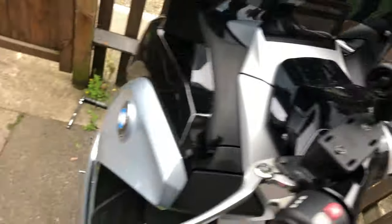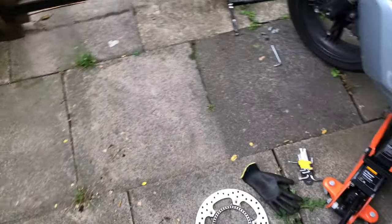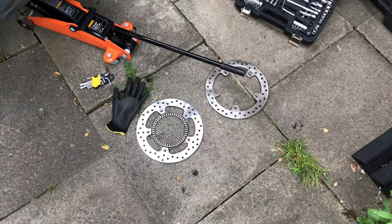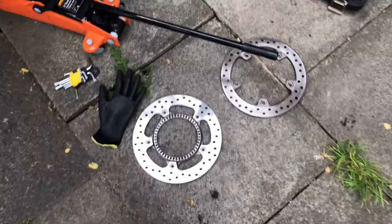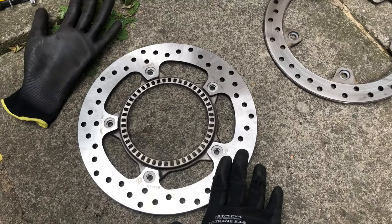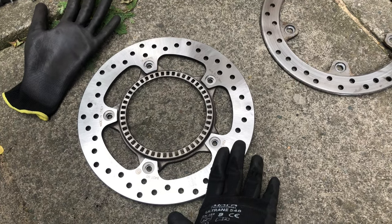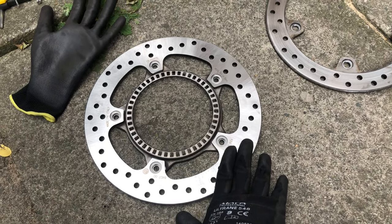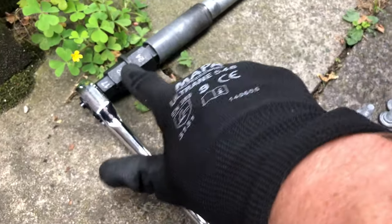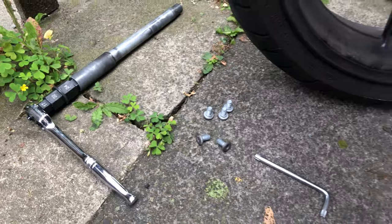That's been quite annoying, and BMW wanted to charge 800 quid to have the front discs replaced. So I ended up finding that Brembo also do them in the same size, and I think I only paid 130 odd quid.